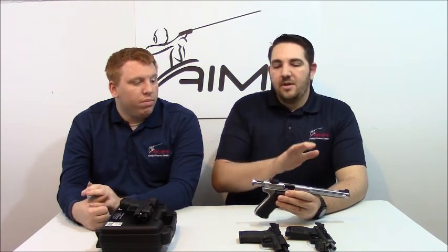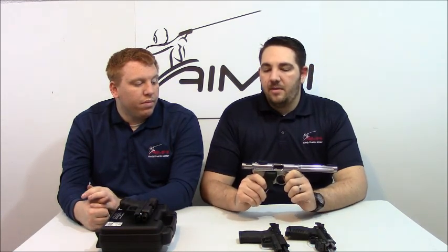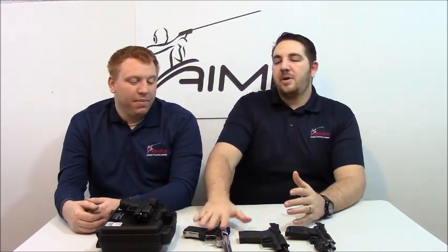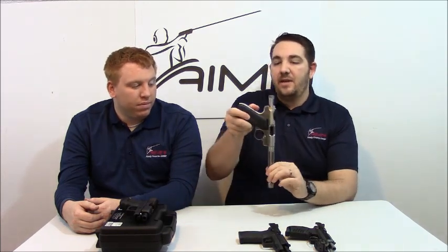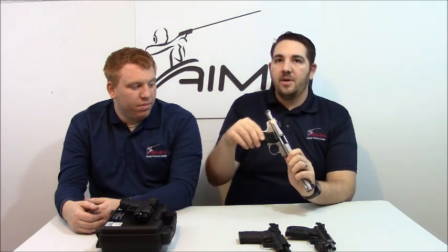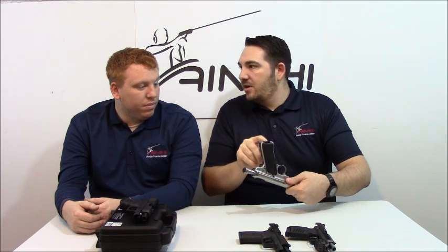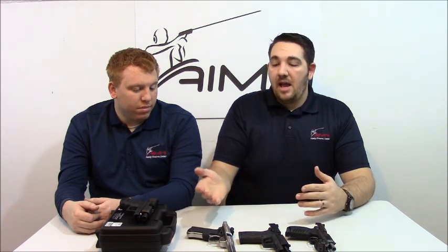If you've seen our bullseye league advertisements and thought about getting into something like that — where you can meet other shooters and better yourself — but you don't have a 22 and don't want to keep shooting expensive 45, this is one of the best guns to get in with at a reasonable price. We're looking at the five to six hundred dollar range for this, versus a high-end target pistol starting in the thousands. The Mark 3 also has Crimson Trace instinctive grip laser grips — when you grip the gun, the laser activates and you get your dot. There's also a master on/off switch, so if you're in a bullseye league that doesn't allow lasers, or you just want to practice with iron sights, you can turn it off.